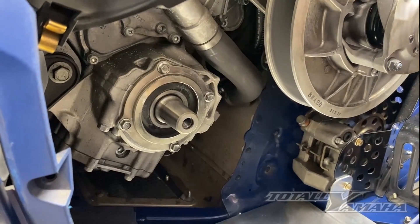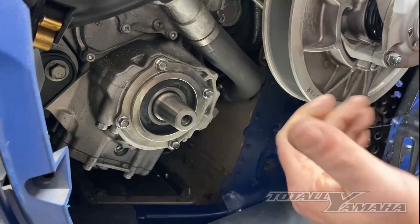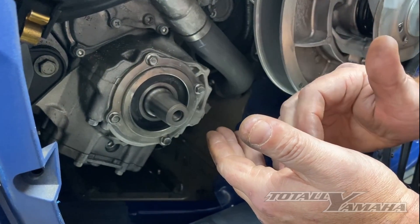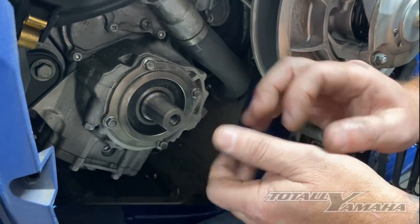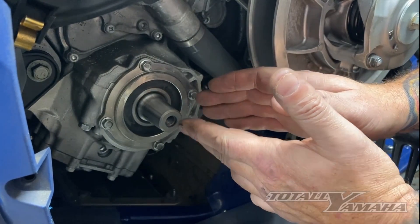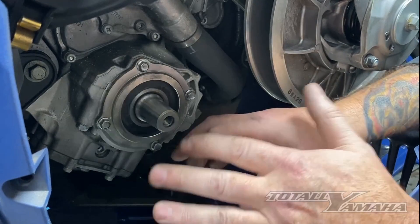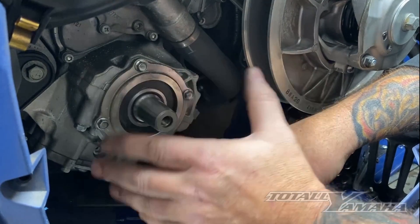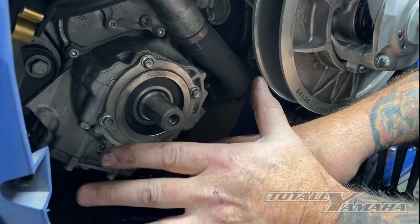Any excess grease is actually going to pull back to where the o-ring is — there's a void there that can take a little grease. Any grease that's too much on the spline will get pushed back; there's like a pocket in the back of the stub where the stub shaft goes into the end of the crank. No worries about that — and that's a dry sump system, so there's oil flowing around in there anyway. No worries about a little excess grease.